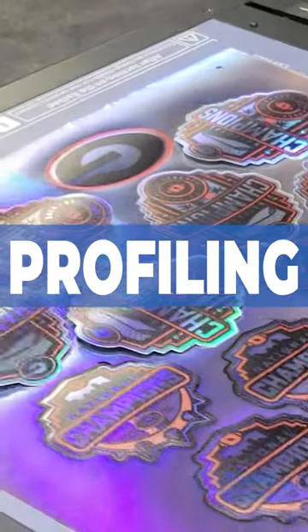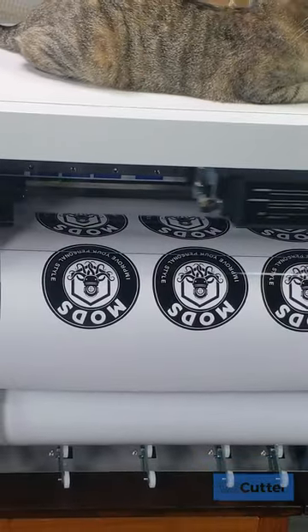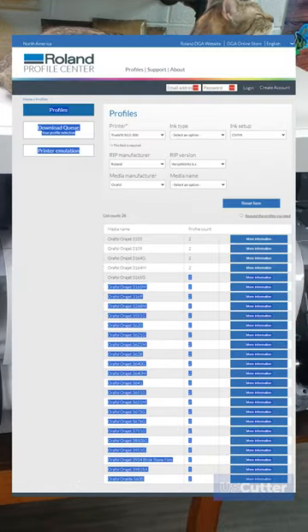Then finally, profiling. Oversaturation of ink can cause curling. Newer model printers can automatically make profiles for each media inserted, but for other printers you may need to download a specific profile for that media to get the best results.